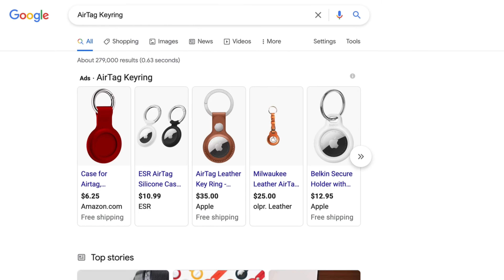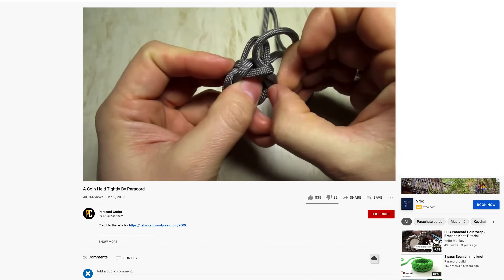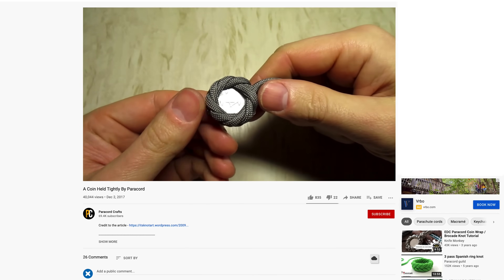there are plenty of cheap third-party keyrings online. My personal favorite keyring hack is using a Spanish Knot to wrap the AirTag in paracord, or even shoelace, which you can learn how to do in a video we'll link below.